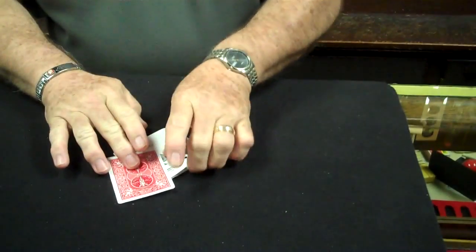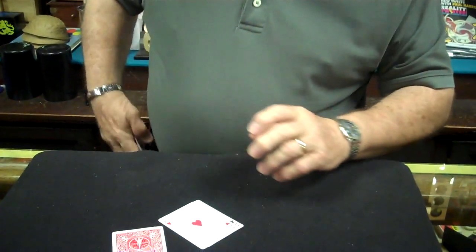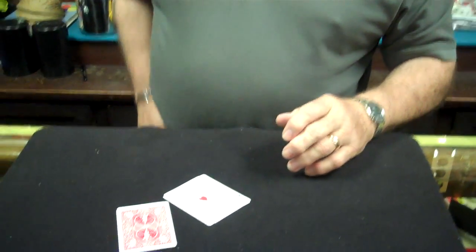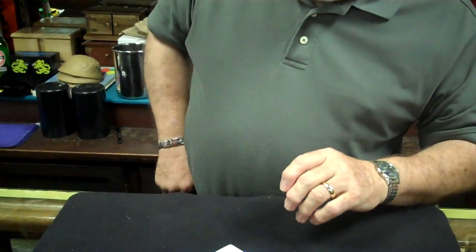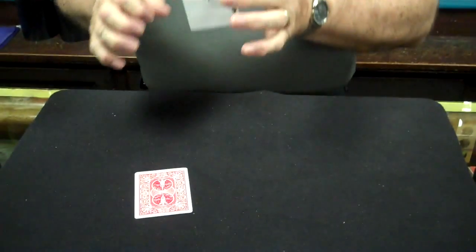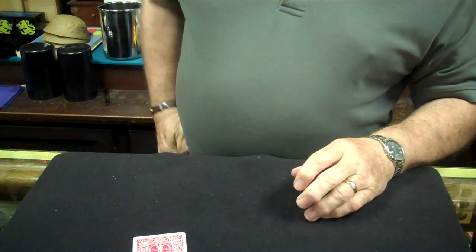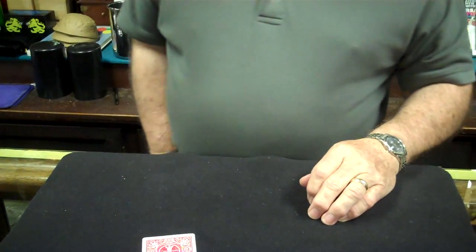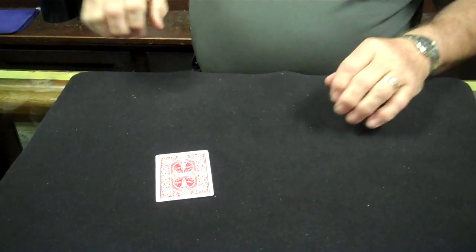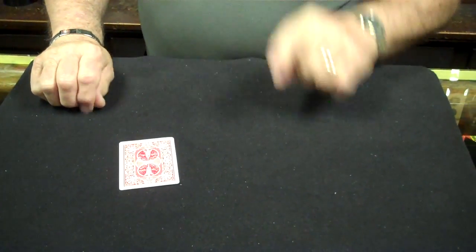Now I want you to pay close attention. This is the ace of spades — I'm going to place it into my pocket. This is the easy one, the ace of hearts, into my pocket. The final one that goes into my pocket is the ace of clubs. We placed the ace of spades, the ace of hearts, and the ace of clubs into my pocket.